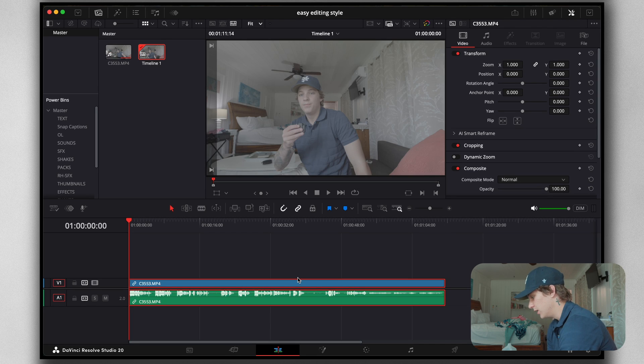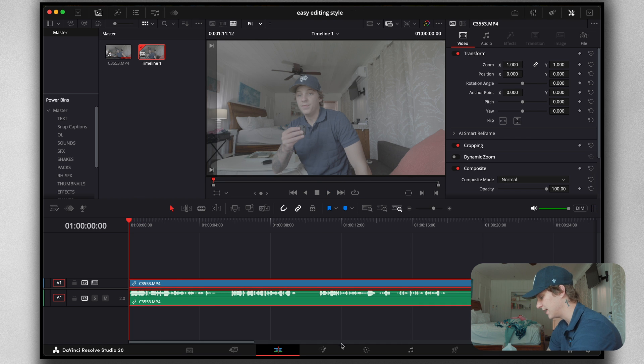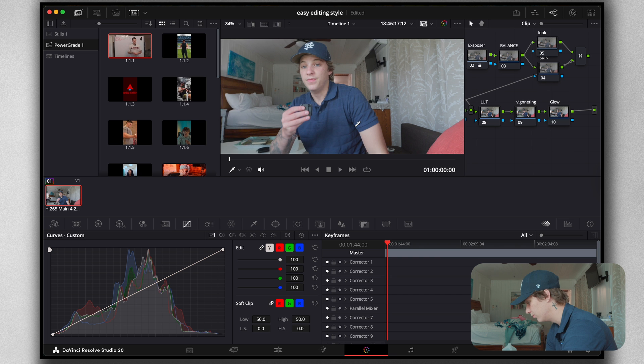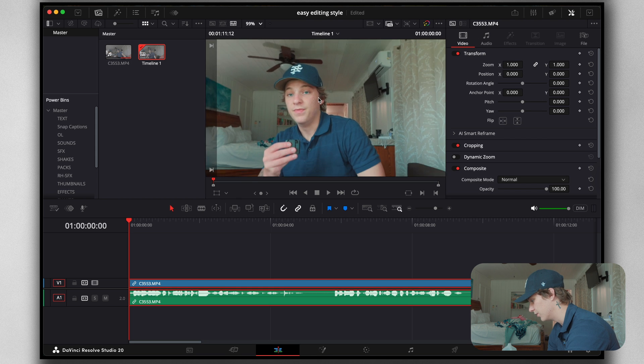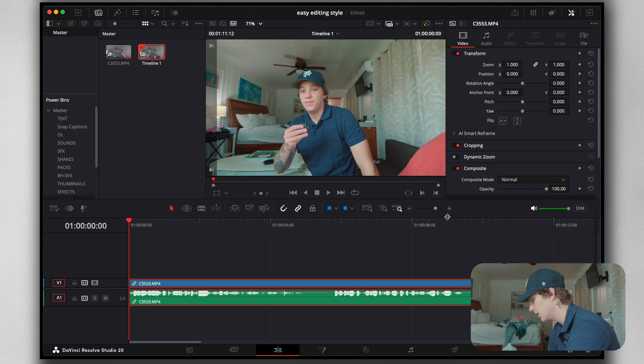I'm going to leave this footage in the description so you can practice with it. I'm going to edit the YouTube intro as the example you saw at the beginning of the tutorial. First things first, we have to cut this up — just hitting slash and shift delete to cut up the clip. Once we have the beginning started, I'm going to slap my power grade on it to get colors back to normal, and then slap my LUT on it to make it look clean.